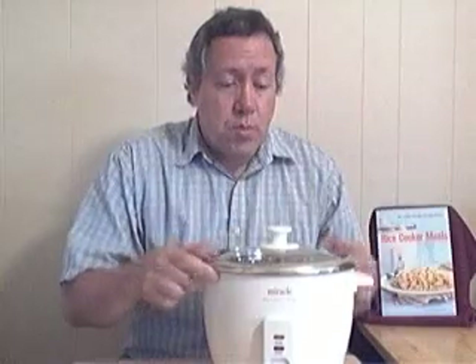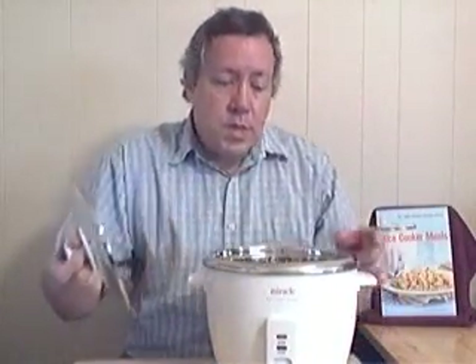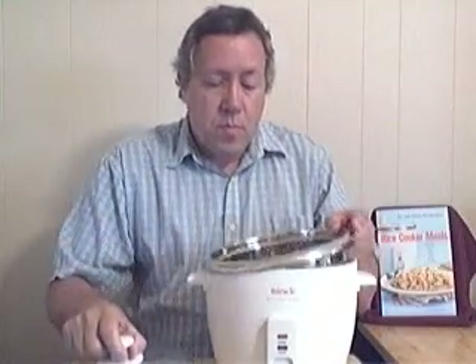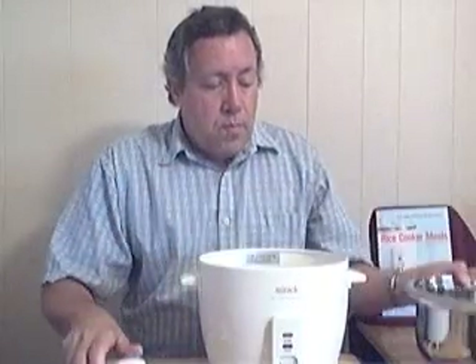This is a rice cooker. It's very simple. This is a stainless steel rice cooker. You put your ingredients in the pot and turn it on.